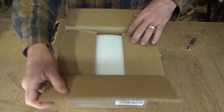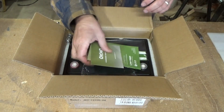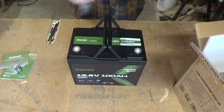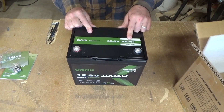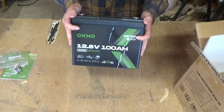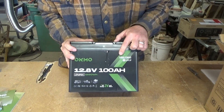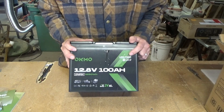You know I love off-grid living and this is one of the biggest things for off-grid living. That is a 12.8 volt 100 amp hour LiFePO4 battery. Look at that. This battery is special and it has a low temp rating — it says low temperature charge protection. That is important.